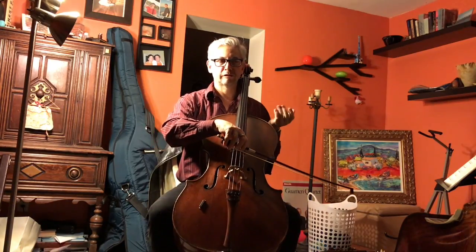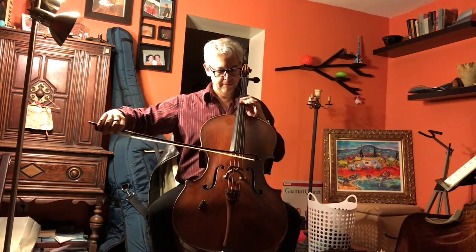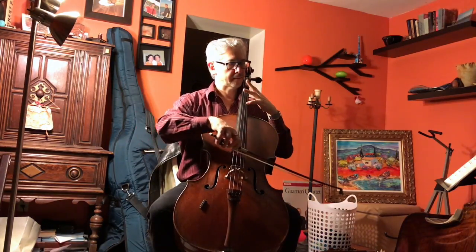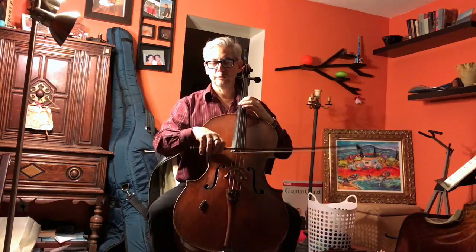Then you're outlining the first note, a fifth, then a diminished seventh, then you go further to the third bar with an octave, and then the opposite of the opening bar.